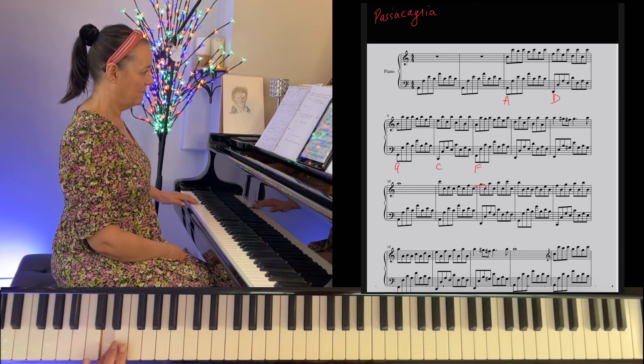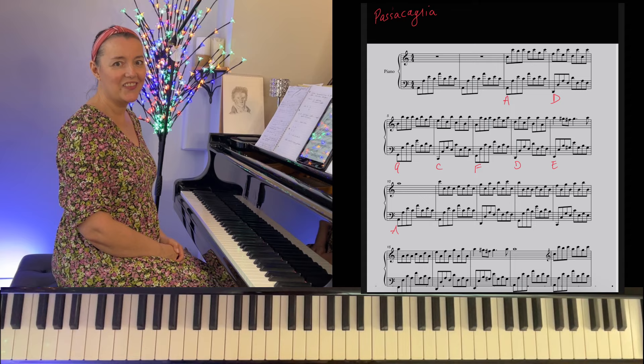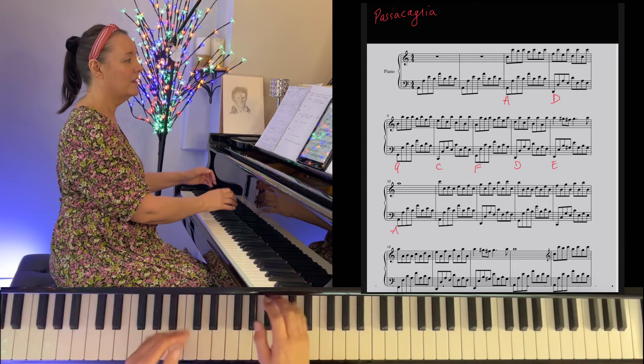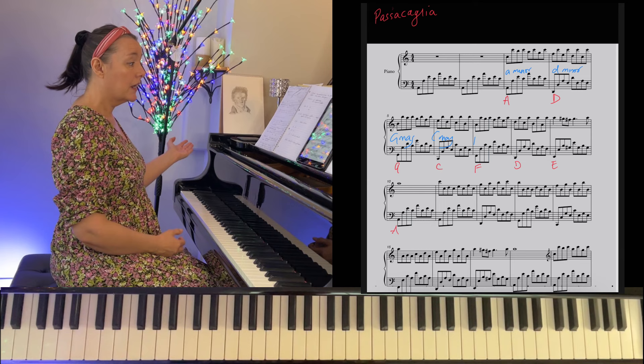Back to A, and then it repeats throughout the piece. Let's look at the harmony that goes along with the bassline: A minor, D minor, G major, C major, F major, D minor, E major, back to A minor. Glance through the piece — this repeats and repeats and repeats.